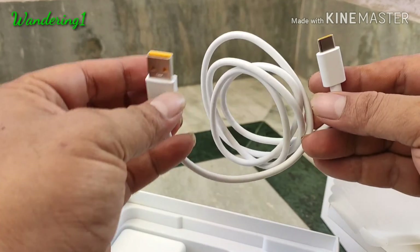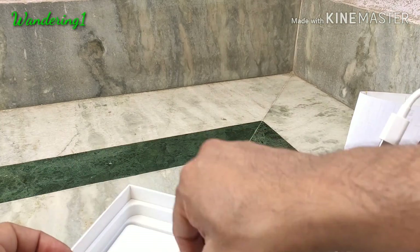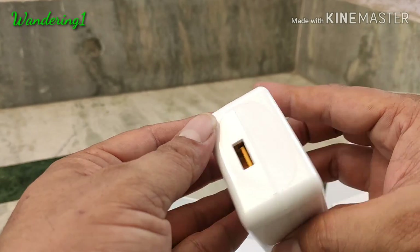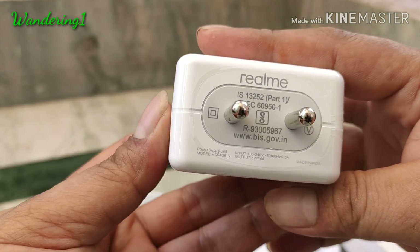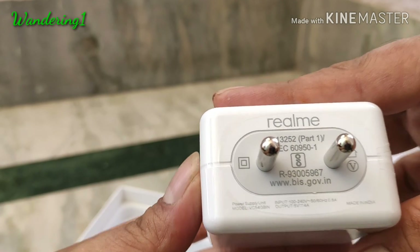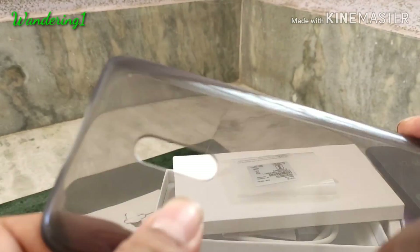One thing to note — this phone has a USB-C type charging port, and this is the USB-C type charging cable. The cable is quite solid. It comes with a big charger; they're saying it's a VOOC charger. Oppo claims it is a 20-watt fast charger. The size is pretty big, but it charges the phone quickly.